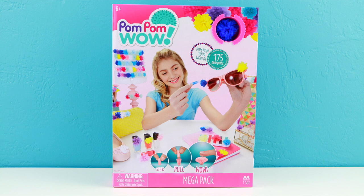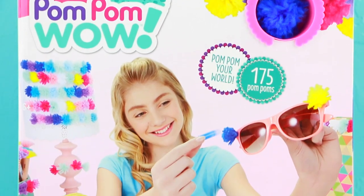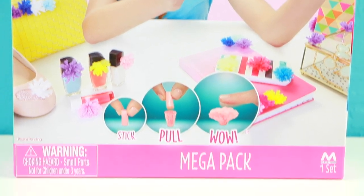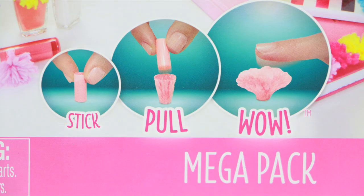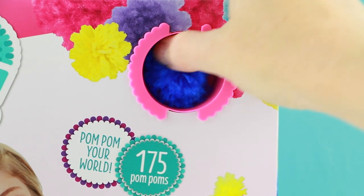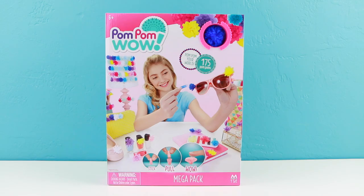Hey everybody, welcome back! This is Sarah with tour reviews for you. I am so excited because I finally found one of these pom-pom wow kits. This one is the mega pack — it comes with 175 pom-poms and they look really easy to use. You just stick them, pull the outside covering, and it becomes a pom-pom. I love how there's a little example on the front of the box so you can totally see what they feel like before you purchase. The mega pack retails for $19.99 and can be found wherever toys are sold.